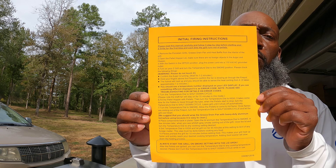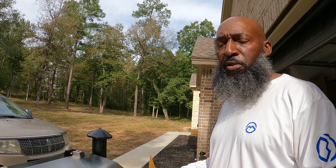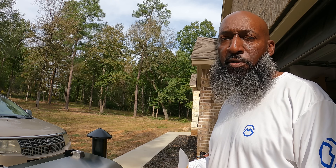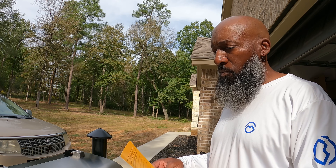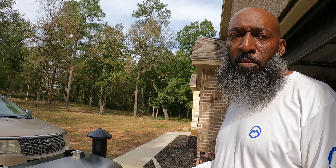So here go your initial fire-up instructions, and they tell you step-by-step what you need to do. First thing we need to do is get everything out the grill, open the hopper and make sure it's clear, and then plug this bad boy up.